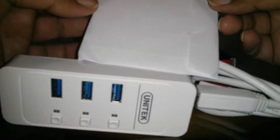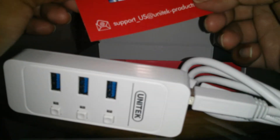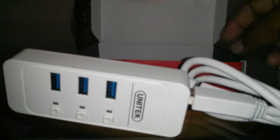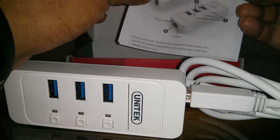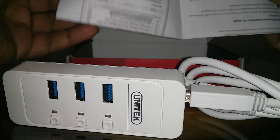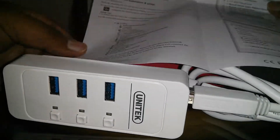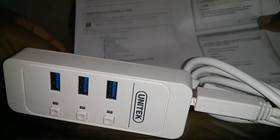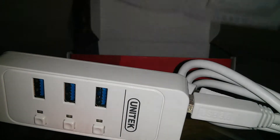What else do we have in the box? We have a CD for installing the software, an appreciation card, and a quick instruction guide on how to set it up and use it, with clear instructions that are pretty easy for everybody to understand.